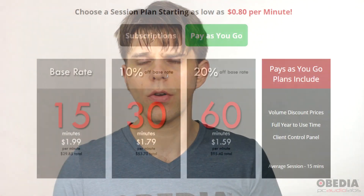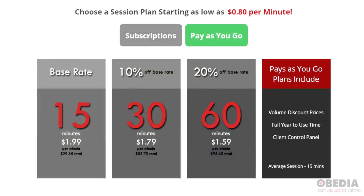Obedia is a paid service and there are two ways to purchase time with Obedia. We've got pay-as-you-go plans and subscription plans. Pay-as-you-go plans allow you to purchase time starting at the standard rate of $1.99 per minute, and we sell 15, 30, and 60-minute blocks.